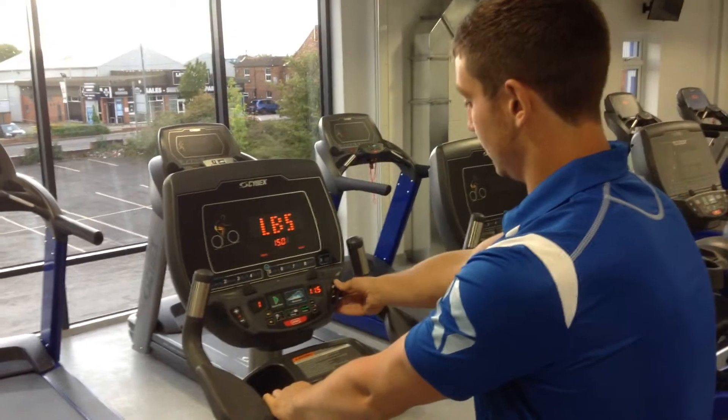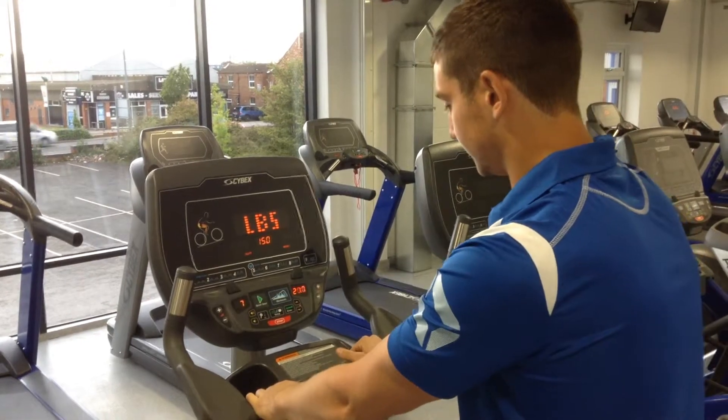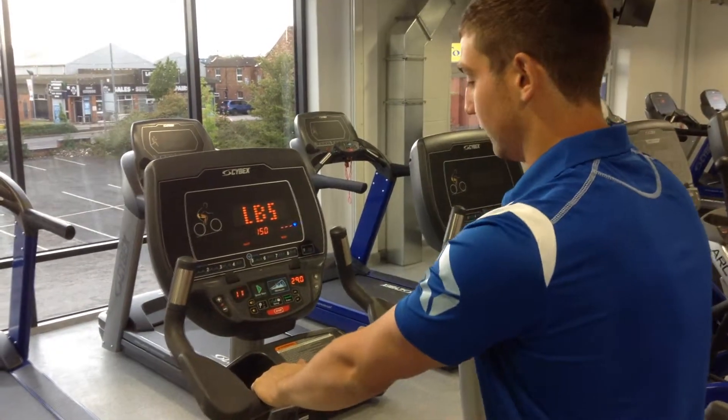We can increase our level using the plus and the minus on this side. That increases resistance and makes the exercise tougher.